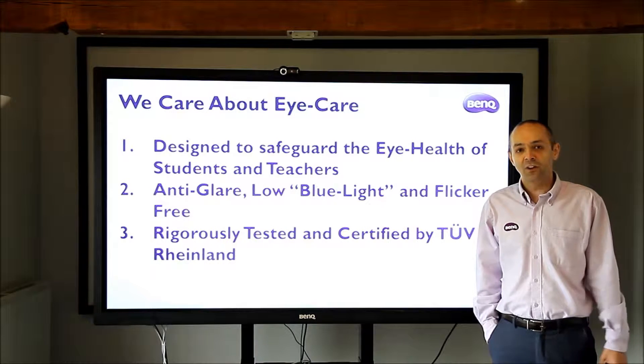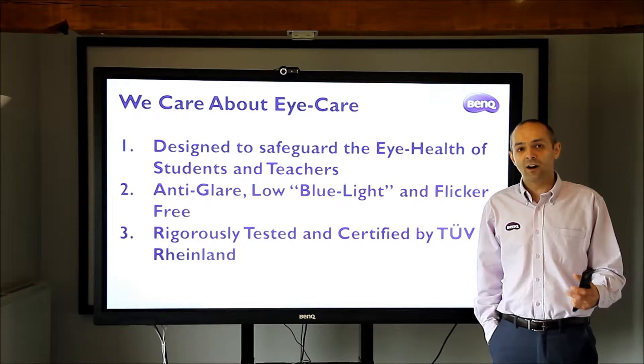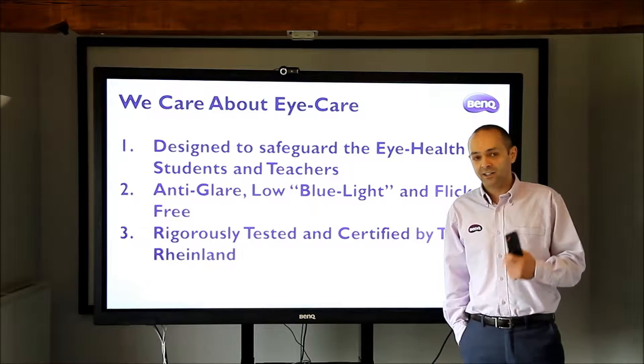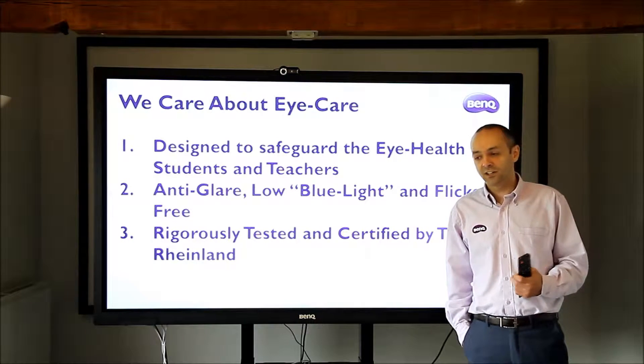Hello everybody, it's Adrian from BenQ. I'm going to talk to you again about our interactive touchscreen. I've got the fantastic RP790 79-inch Ultra HD touchscreen behind me.